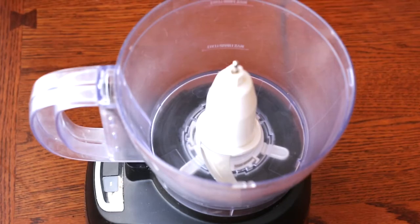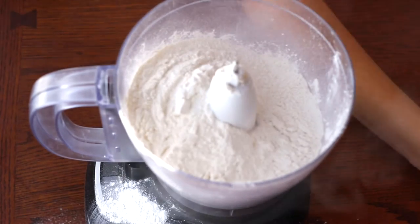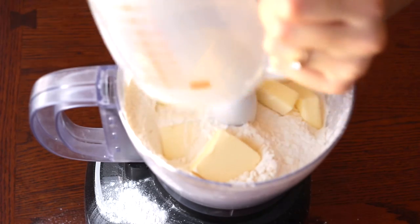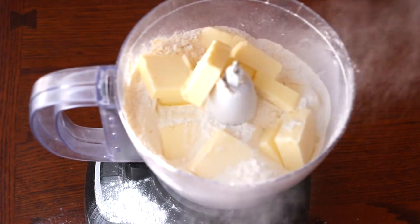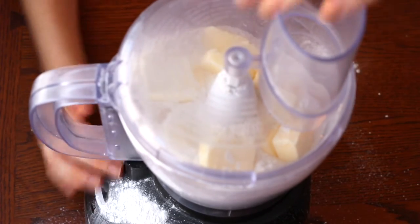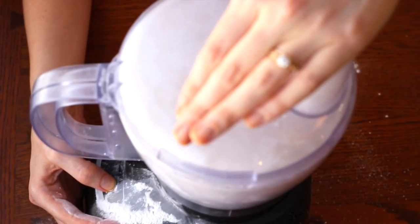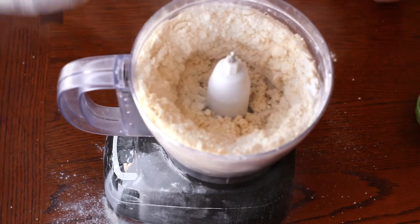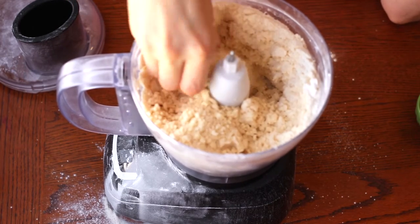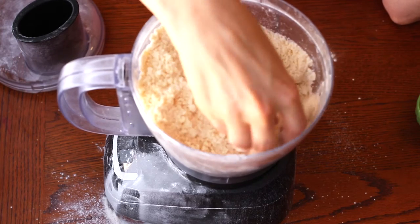Here I'm just using my food processor — the flour goes right in and you're going to want to add your butter in as well, then just blend that until it comes together nicely. You can see how the butter has really combined with the flour and it's making almost these little pea-sized shapes, and that's exactly what you want to happen.